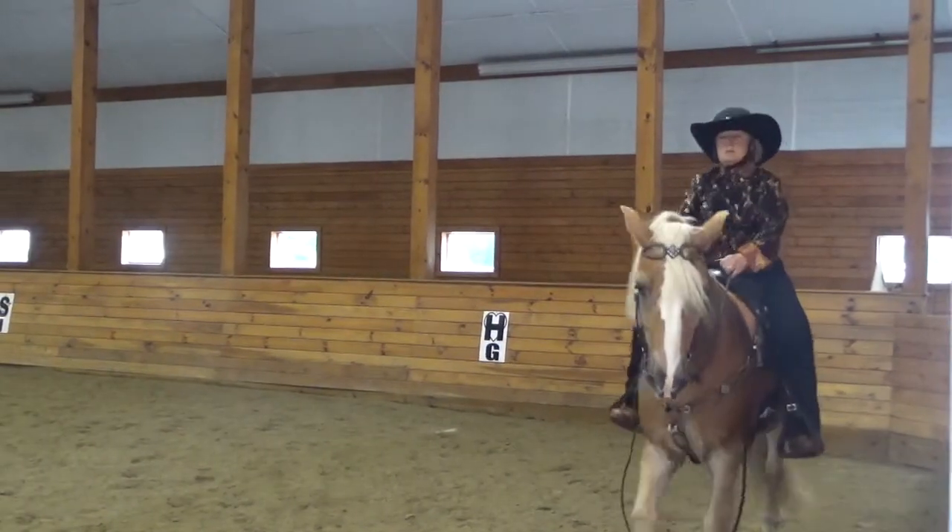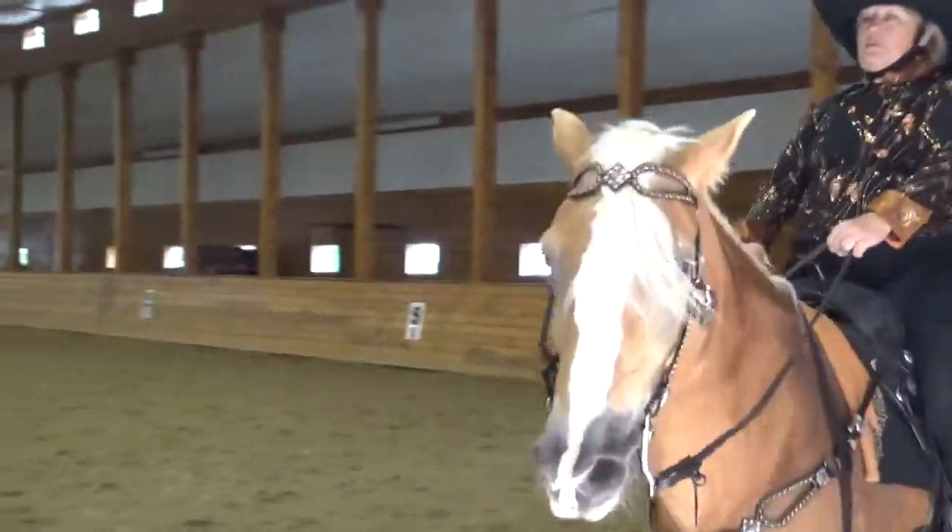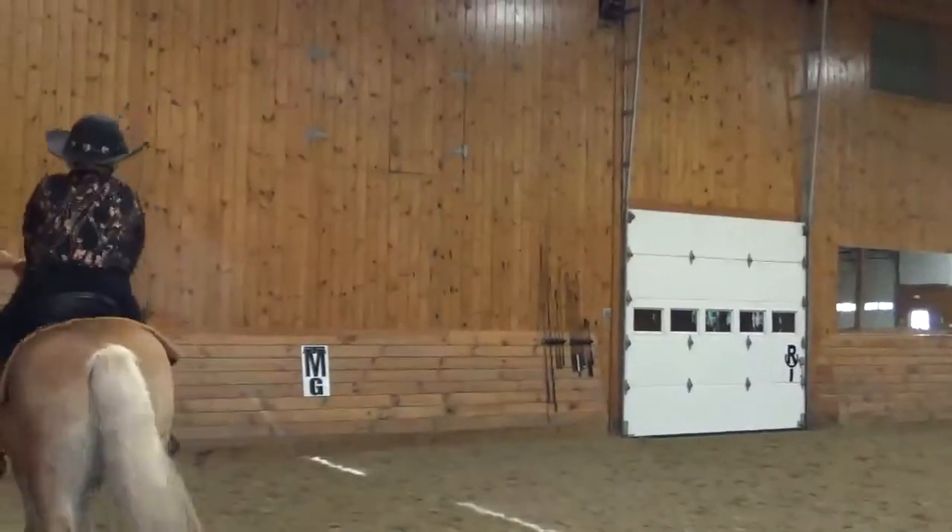Between C and M, develop working trot. M and X, one loop five meters off the track.